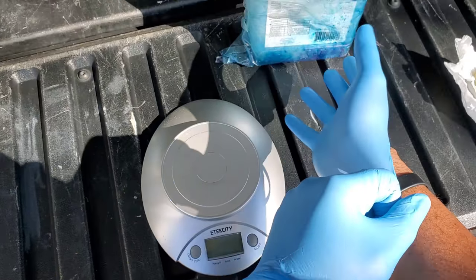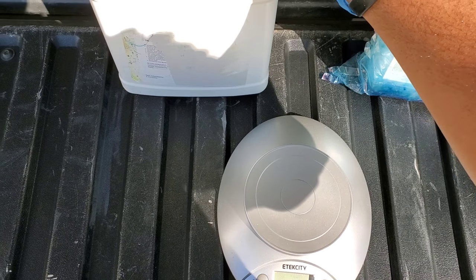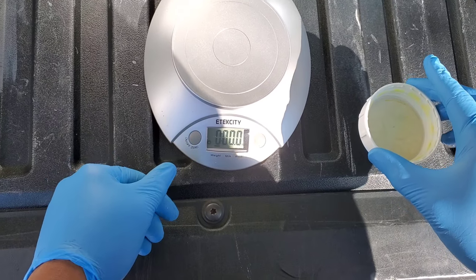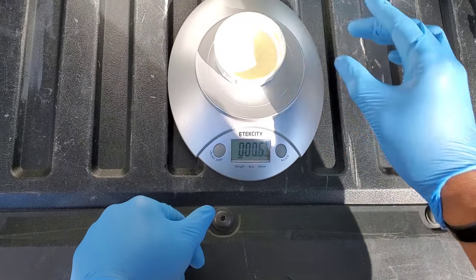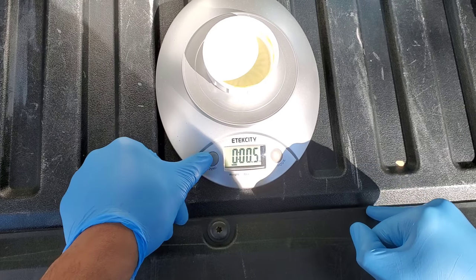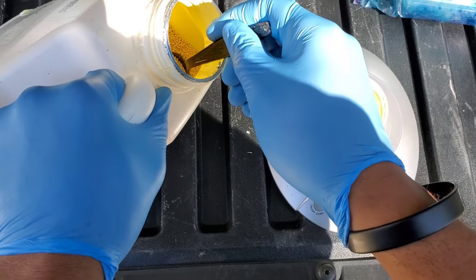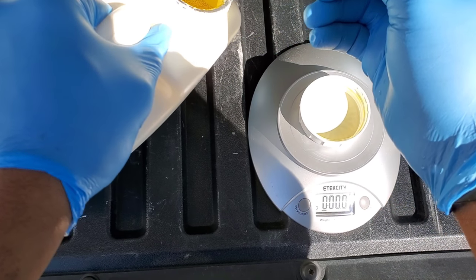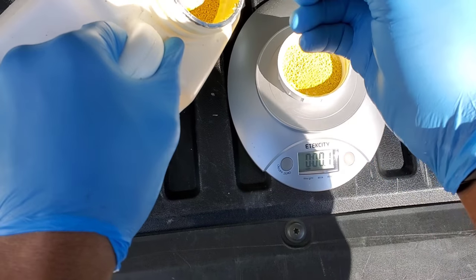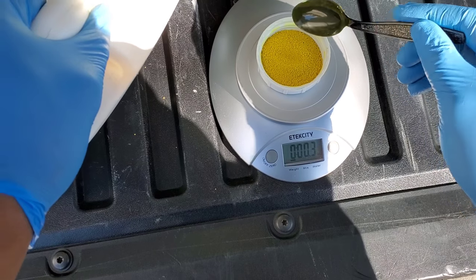Now what I'm getting ready to do is mix the Prodiamine. This is what it looks like — it comes in a white gallon container and it's actually a yellow solid substance. Make sure you follow the directions: I think it says about 0.55 ounces for every thousand square feet. So make sure you measure your lawn and know how much you need to apply according to the label.